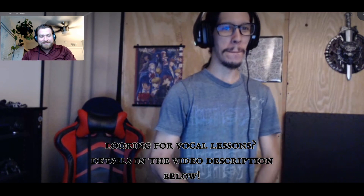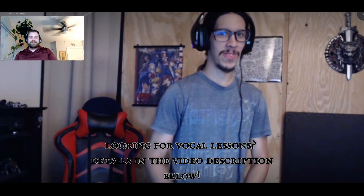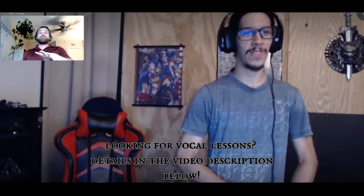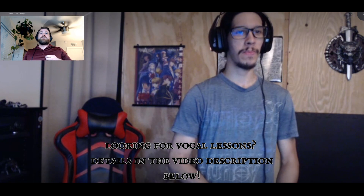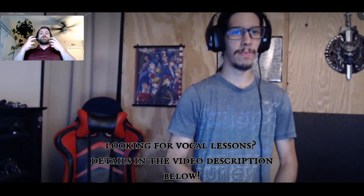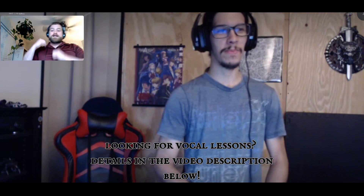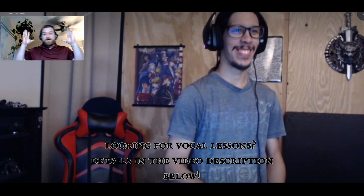Hey everybody, Mark with Kardavox Academy here, and I've got my student Andy — say hey, Andy. Andy has been making some solid progress. To be transparent, he came to me with a pretty good tone but it was a little inconsistent. The breath support wasn't 100% there, and the rattle — the distortion sound — wasn't nice and clean and even all the way through. That's primarily what we worked on. We've also been working on tunnels and gutter rolls, and I'm really proud of your progress, Andy.